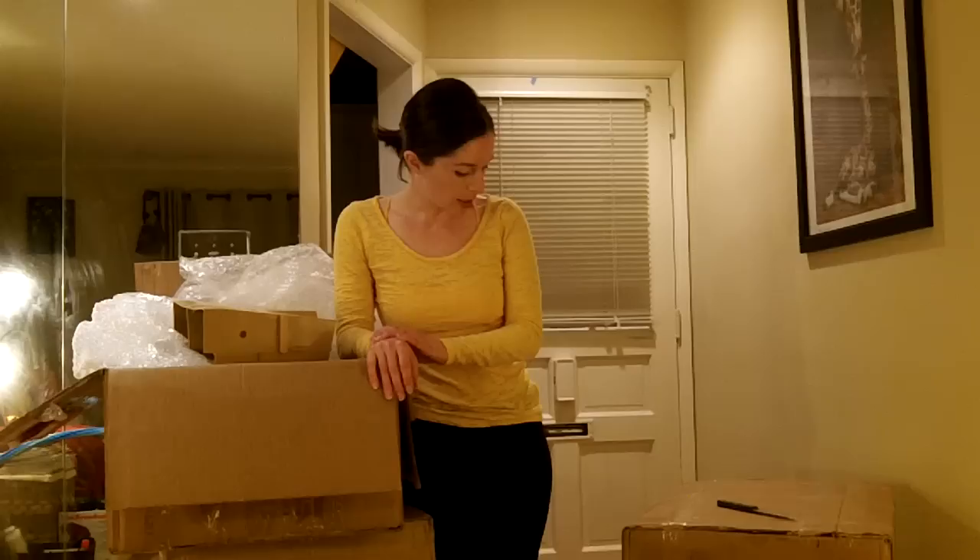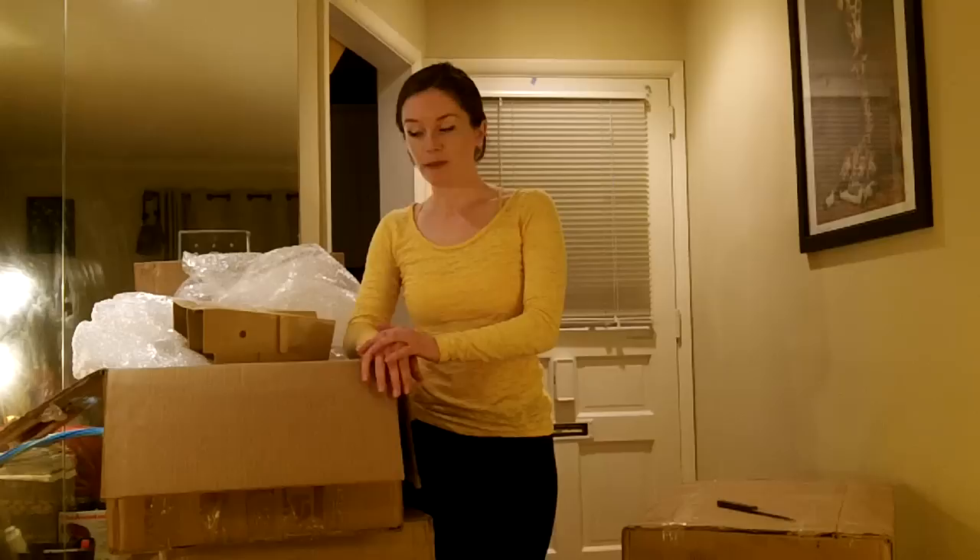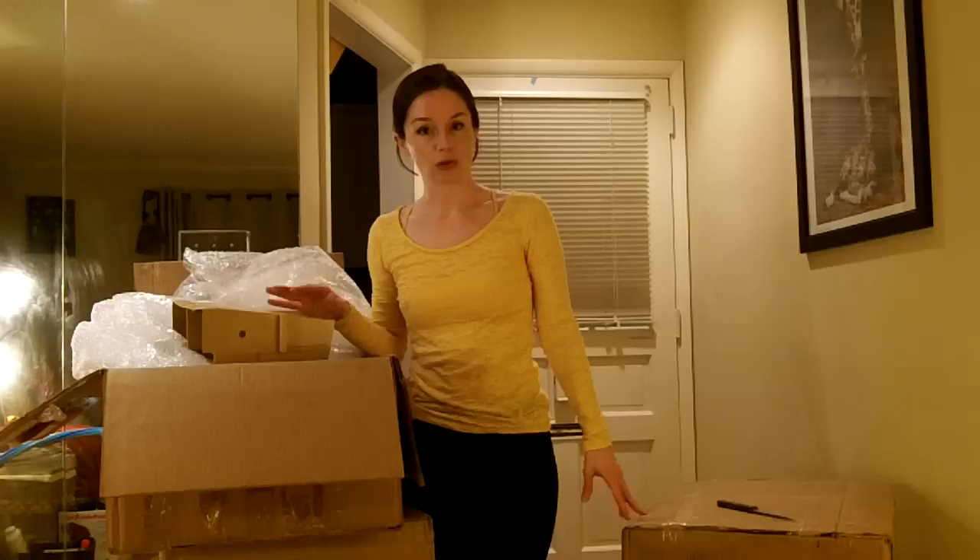Welcome to another fabulous edition of Urban Green Bee. Today we have a very exciting new project. We're reviewing two Turkish beehives from the company called Apimaye — A-P-I-M-A-Y-E — apimaye.com. I was asked to review two of their hives. I just got them in the mail, and I have the Dadant and the Langstroth version of the Turkish beehive.